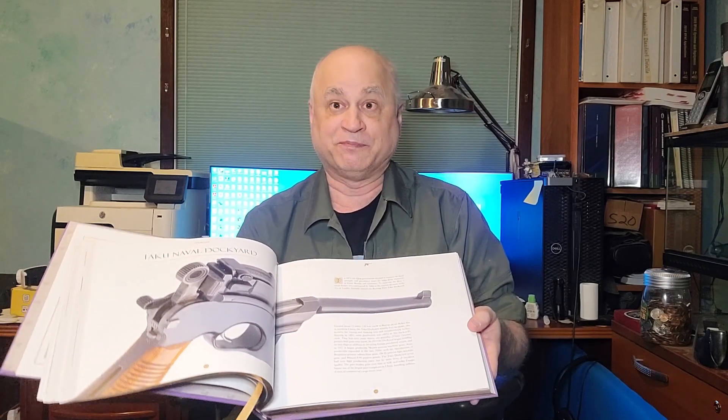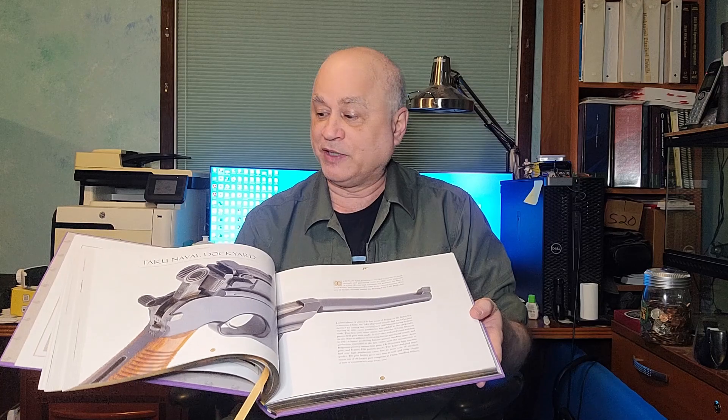so much so that it had its own category in the Chinese military: you had pistols, rifles, and Mausers. This particular one was made by the Taku Naval Dockyards, so it's a very well machined pistol. Other ones you'll see in here look like somebody made it in their home garage.